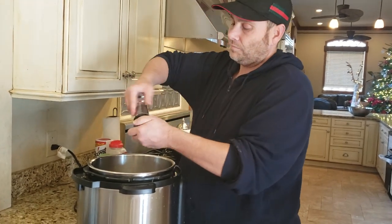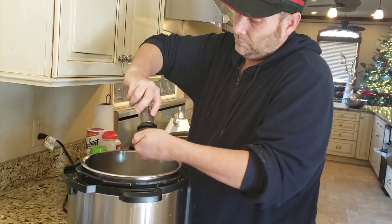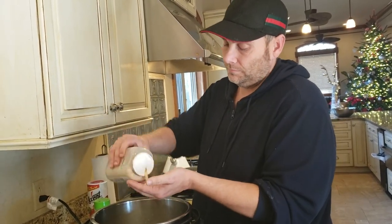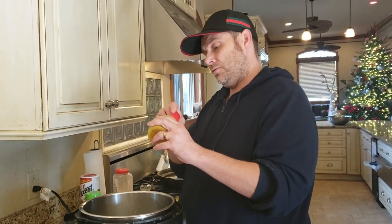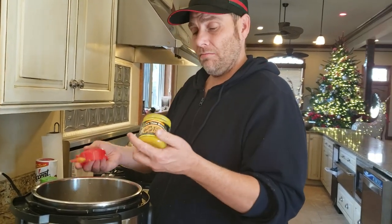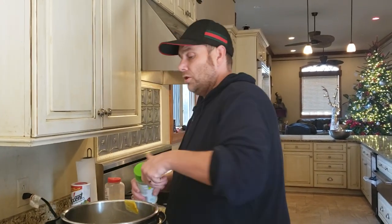To the stock we're going to add a whole tablespoon of black pepper, a teaspoon of granulated garlic, and a tablespoon of chicken bouillon. If you're using the cube form, a teaspoon is about four or five little hard cubes. I'm using Better Than Bouillon, and we're also adding a teaspoon of garlic salt.